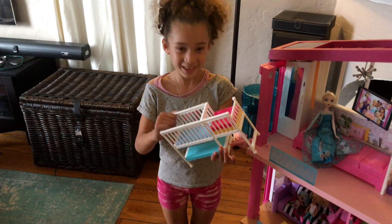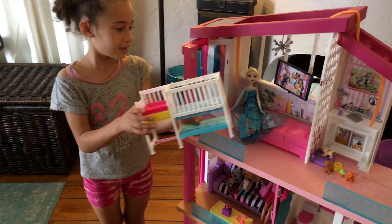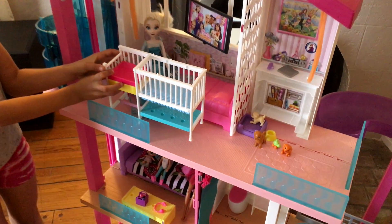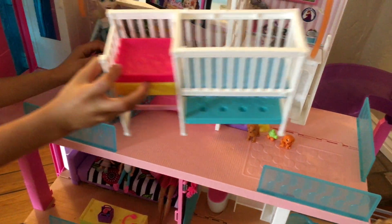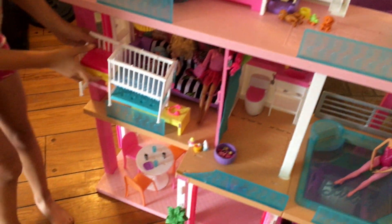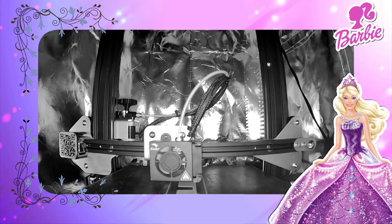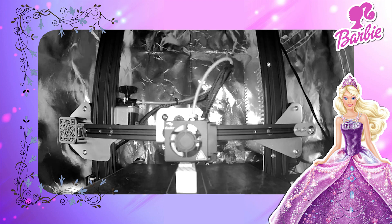And now we got this — wrong way! As you know from the Barbie house tour, there's no space for anything more, so we need to find a way to put this somewhere. Do you want to know how we do it? You guessed it — with a 3D printer!